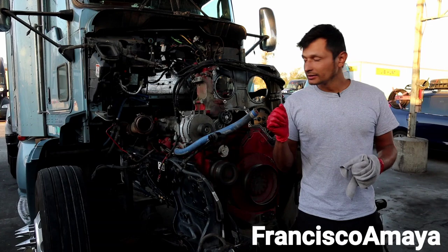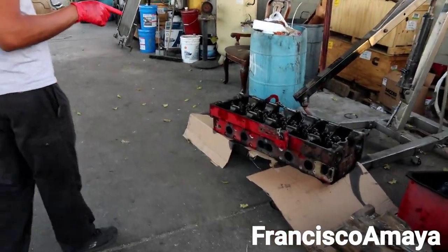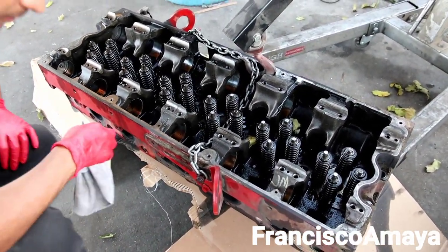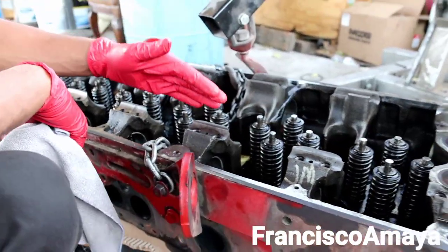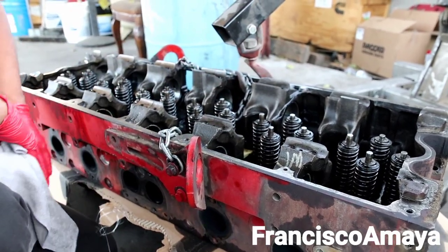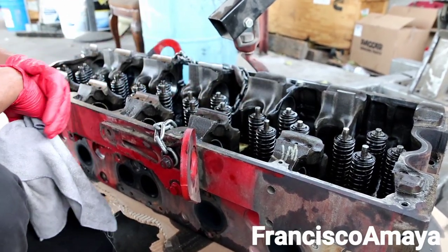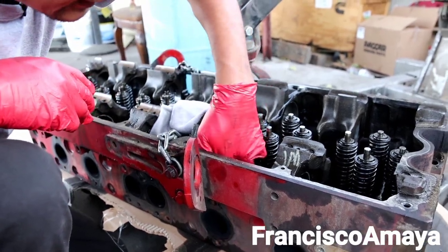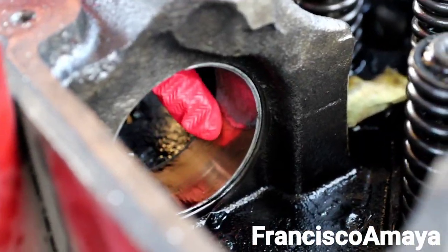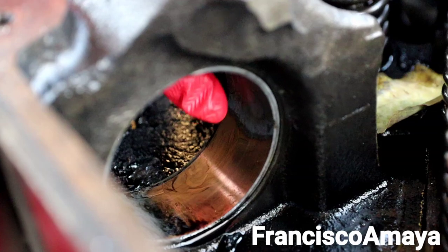The head is completely out — you can see the cylinder head right there. On top of the cylinder head you have the cam bearings, and this is where the cam goes. This is an older generation Cummins ISX with twin cams. If you have the newer generation from 2011 and up, you'll have a single cam. You can see the bearing right here — let me clean it so you can see it better. This bearing is completely destroyed.